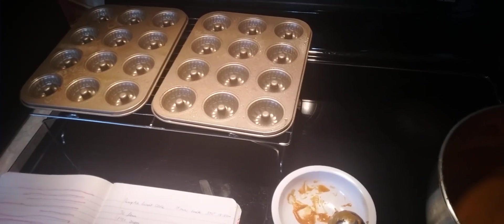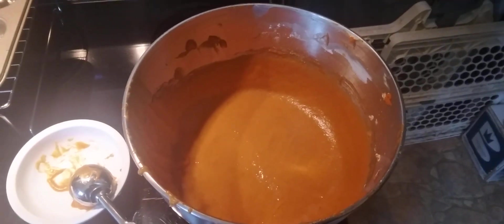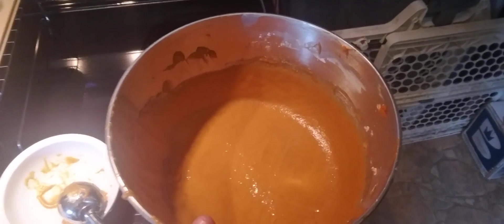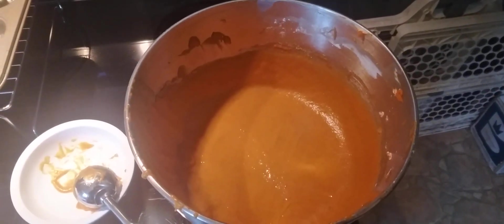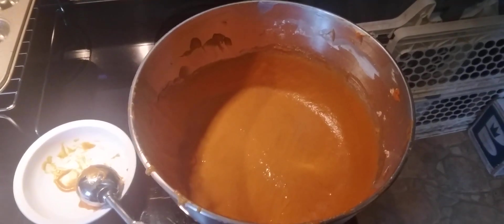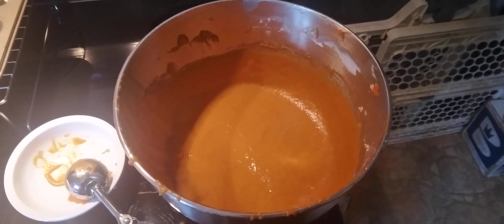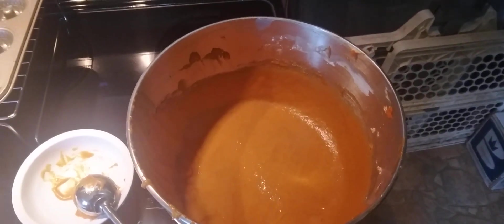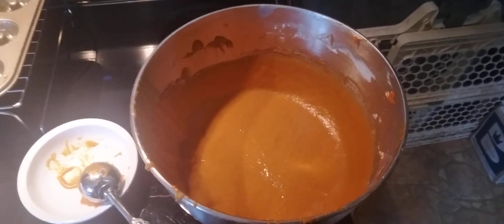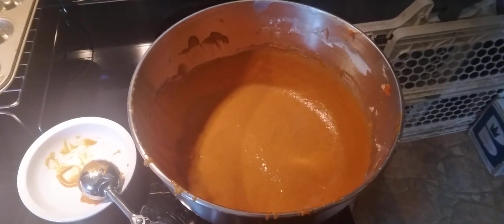It turns out really good and I'll explain the whole recipe as we go. Going back to our pumpkin base here, what we put in was flour, sugar, brown sugar, baking soda, pumpkin pie spice, salt, eggs, vanilla, one can of pumpkin, vegetable oil, sour cream, and cinnamon.